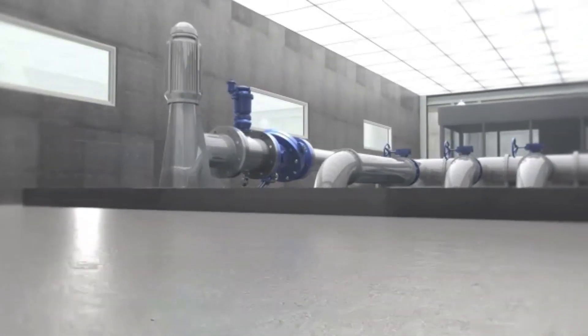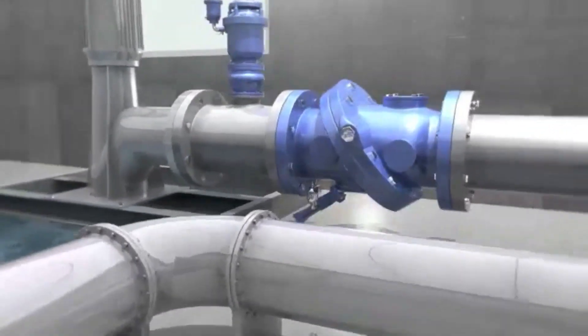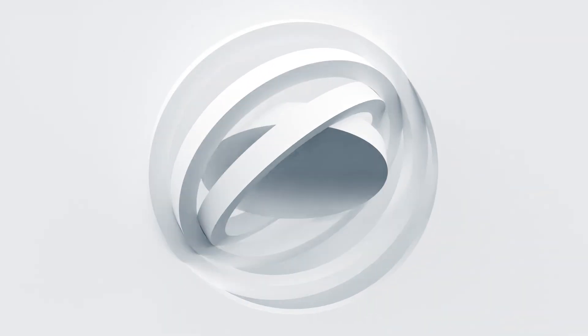If you want the best valve solutions for your pump station and pipeline designs, please contact your local DeZeric representative. They can assist in providing a surge investigation and valve suggestions report to offer the most reliable and cost-effective valve solutions.